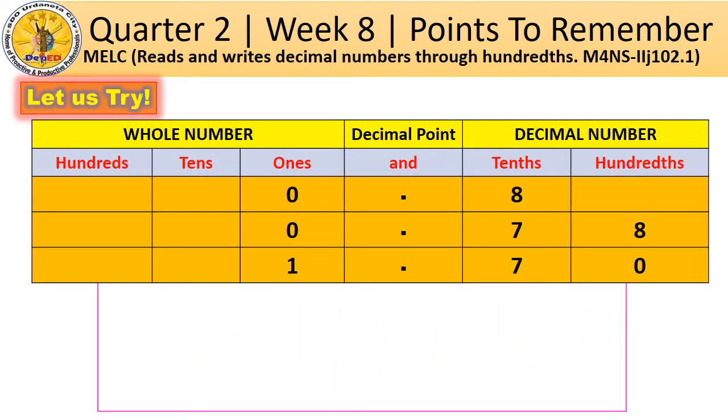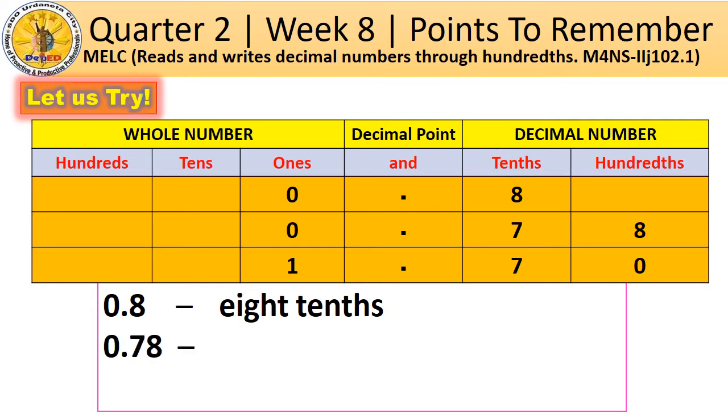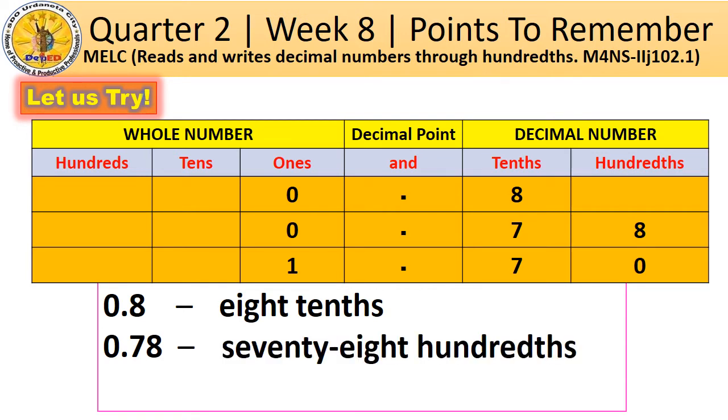Let us read the given decimal numbers in the place value chart. How do you read the first number? Since we do not have a whole number, we don't need to read the 0 and the decimal point. Instead, we read the place value of the last digit in the decimal number. How about the second number? We don't need to read the 0 and the decimal point. Instead, we read this as 78 hundredths. Do not forget to mention the place value of the last digit in the decimal number.